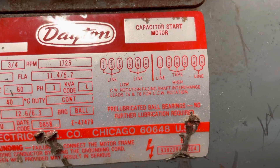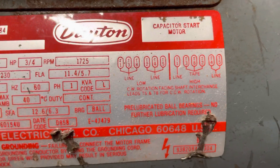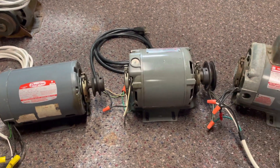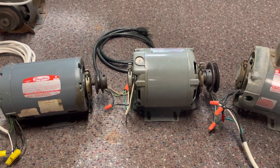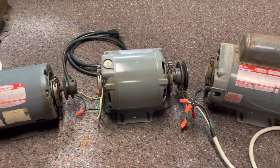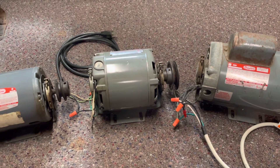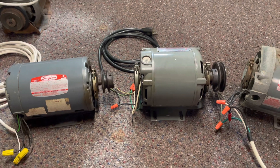The low side is 115 and the high side is 230. Just a quick little video on these motors, and hopefully this helped somebody figure out what motor best fits their application. If you like this video, don't forget to give it a like, comment, subscribe, and hit the little bell so you'll be notified each and every time I upload a video. Thanks for watching.